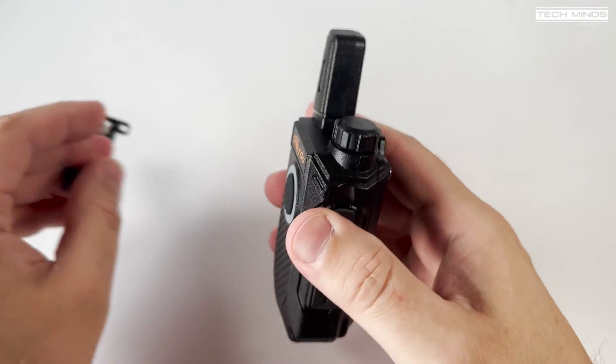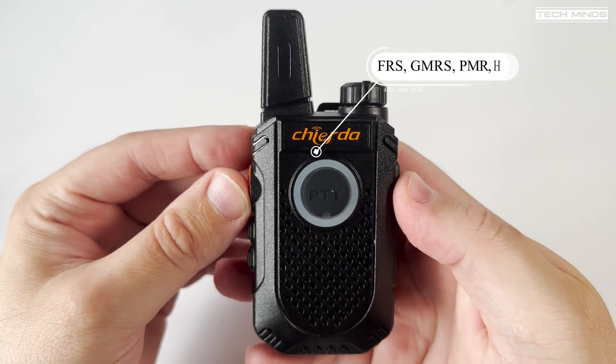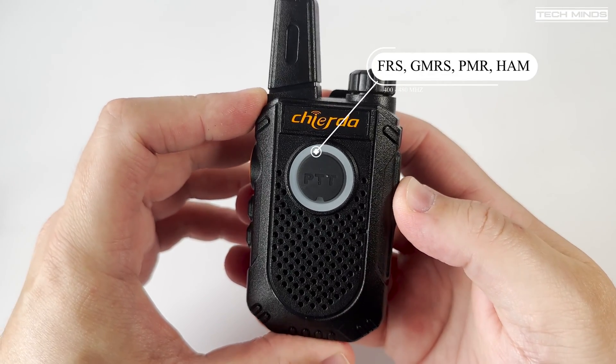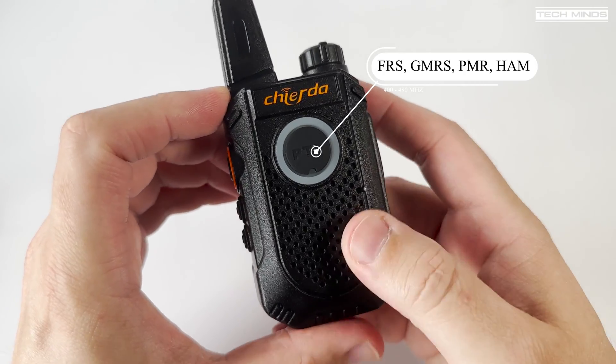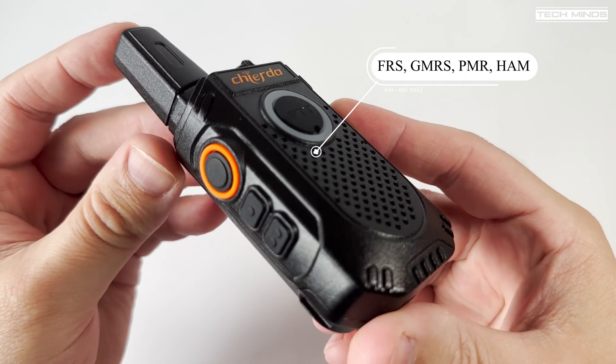The TC18 supports FRS, GMRS, PMR, and ham radio all in one little radio, and that's because it has a frequency coverage of between 400 to 480 megahertz.